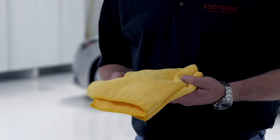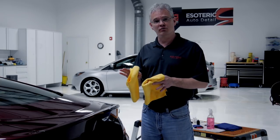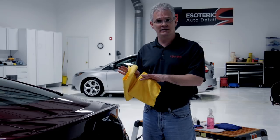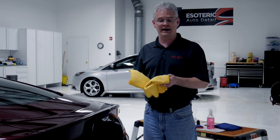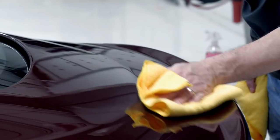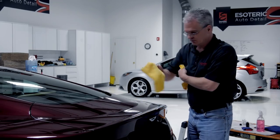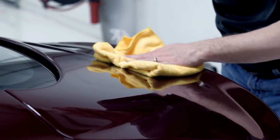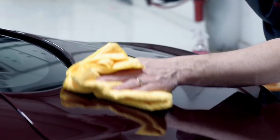Now that we're ready to remove, we grab our two towels — number one and number two. When doing the removal, we want to stay in nice straight lines and also check the adjacent panels to make sure we haven't pushed any coating onto them. I'm starting the removal now — it comes off really easily. I've finished with my first towel and I'm switching to my second. No pressure at all, just lightly wiping across the surface until you don't see any more coating.